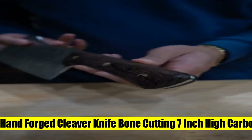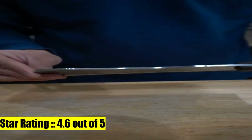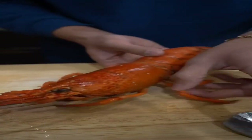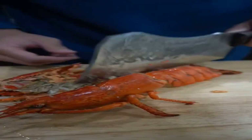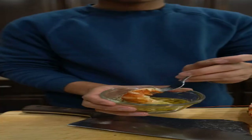8. Dragon Riot hand-forged cleaver knife, bone cutting, 7-inch. First, you need to know this is a knife handmade forged from high-carbon steel and high-manganese steel. It is not made of stainless steel, so after each use, you may need to keep it clean and dry to resist rust. Adopted vacuum heated treatment and cooling treatment — the hardness of this knife can be up to 60 HRC.